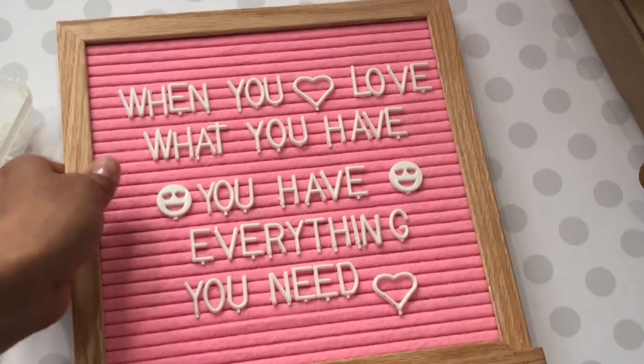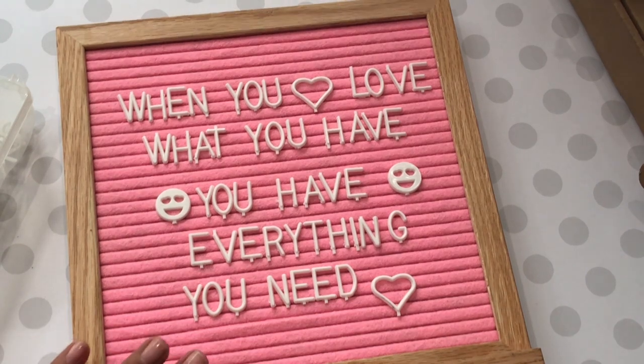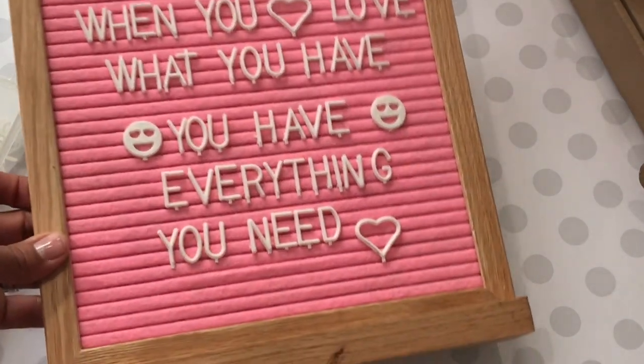I do want to let you guys know that this is a family-owned company and 10% of the proceeds go back to a local community to aid in missionary trips. Also, I'm giving you a discount code — it's scrapdiva29 — for 5% off this letter board. It is limited quantity.